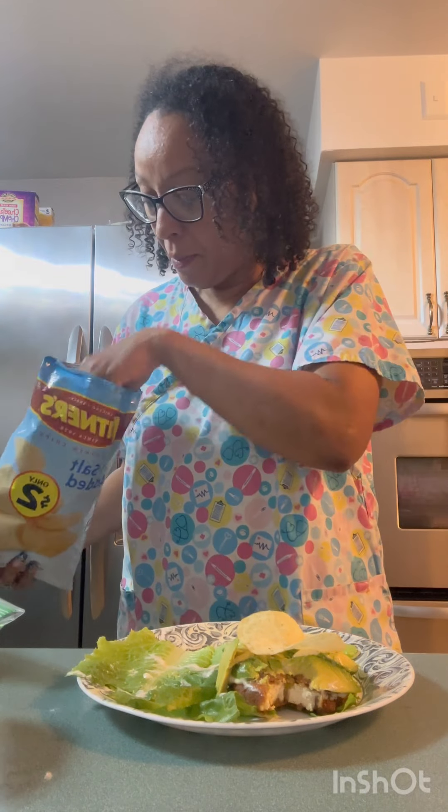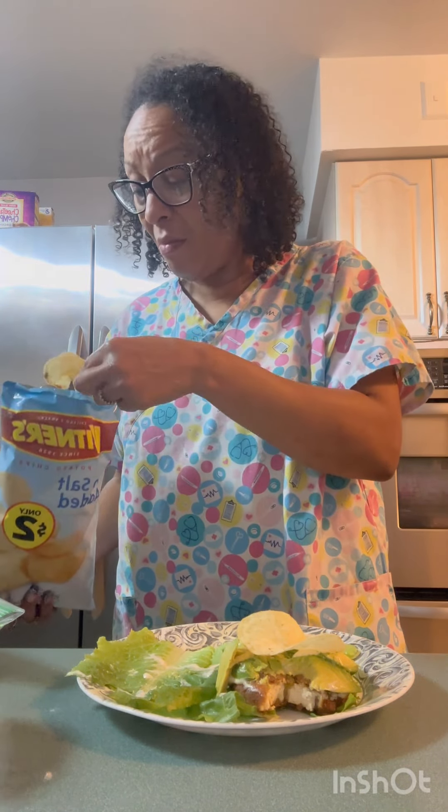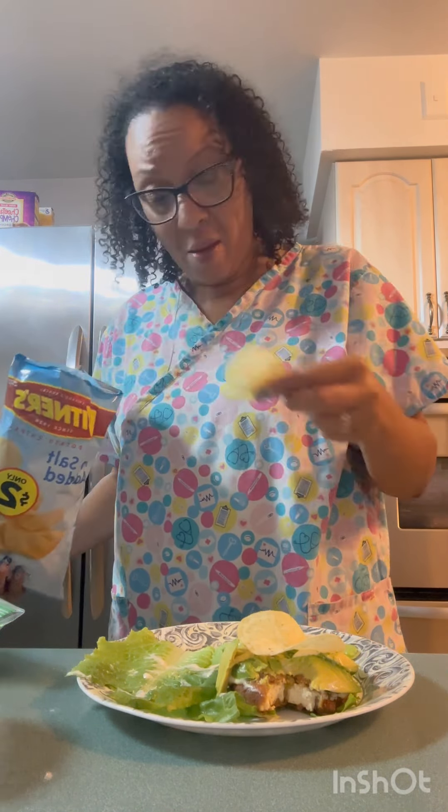I was gonna put some on — a tomato on it. Did it put tomatoes on the chicken sandwich? I don't really know. I don't know what you put on the chicken sandwich, I'm just gonna be honest with you. I ain't put no cheese, I don't want no cheese.